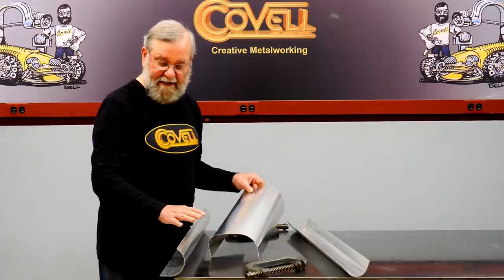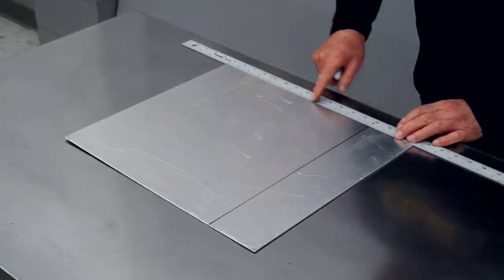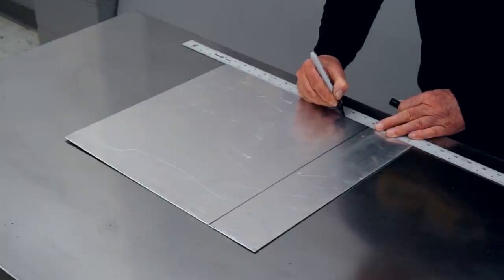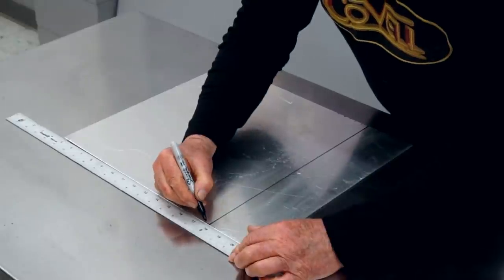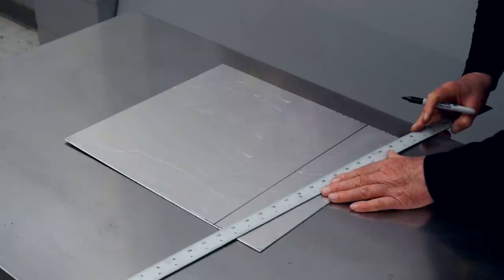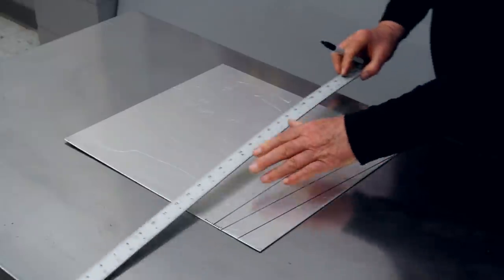Now I'll show you how to do the layout on a fixture for a tapered bend. I'm going to start with the center line, and all my dimensions will be based off of this. On one end, I'm going to make marks a half inch apart — five marks on the right side of center and five marks on the left side of center. On the other end, I'm going to put my marks an eighth inch apart. Then I'm going to make a straight line between the marks that are farthest out and cut off the excess metal past that on both sides.